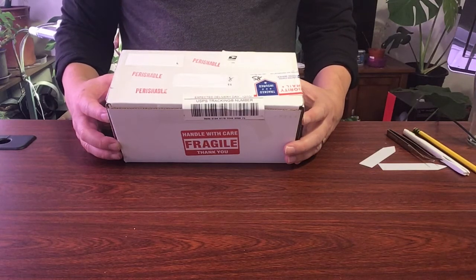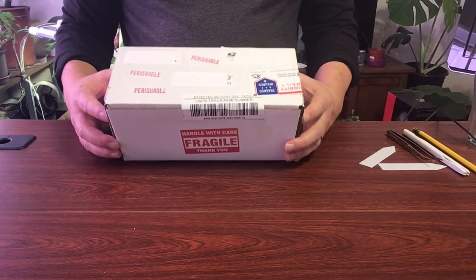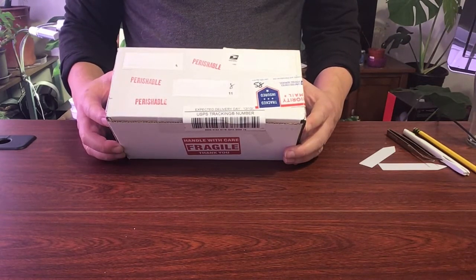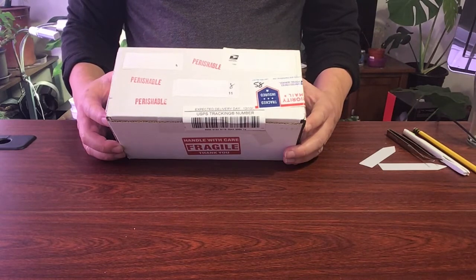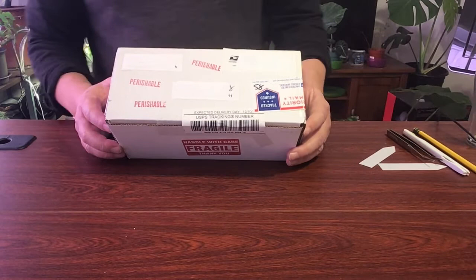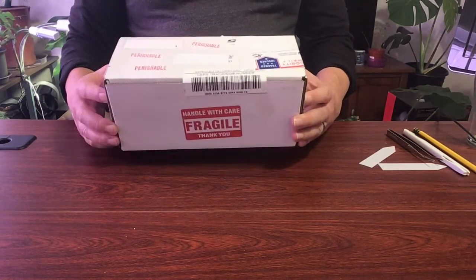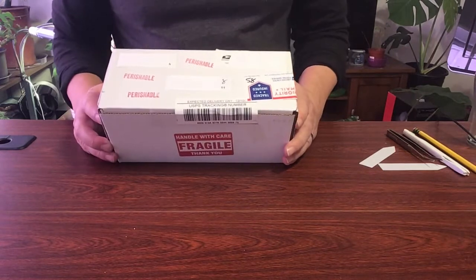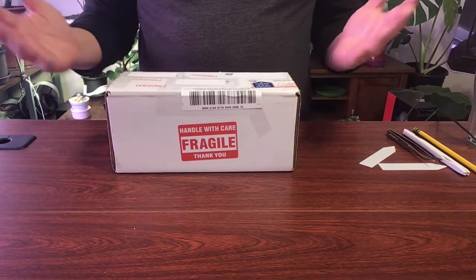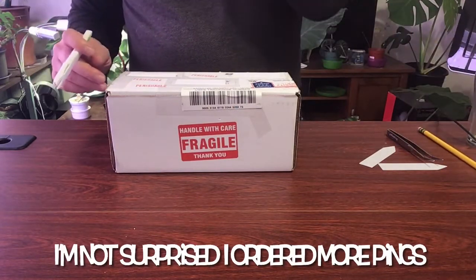Welcome back to my channel. Again tonight I have an unboxing. If you've been watching my channel, I believe within the last week I've had about three or four unboxing videos, and again tonight I have another one because I've been shopping late at night again, and I'm super excited.